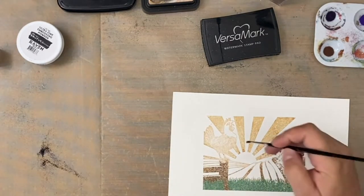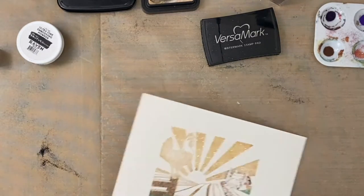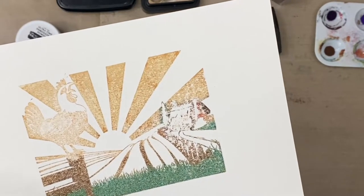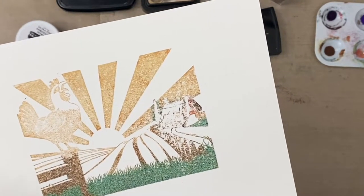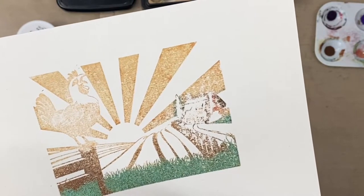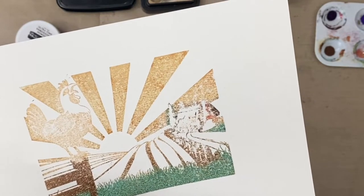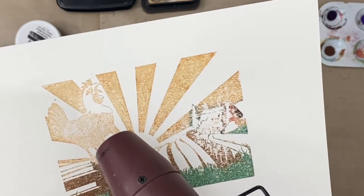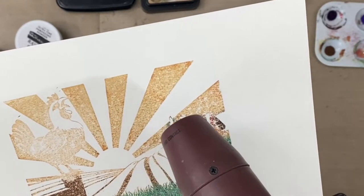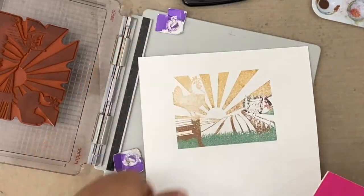And now when I heat it, I'm trying to get rid of these extra flecks of embossing powder. Here's a quick look before I heat set it of just the different colors of embossing powder. It's pretty cool that you can get the different colors in there if you take a little bit of time.